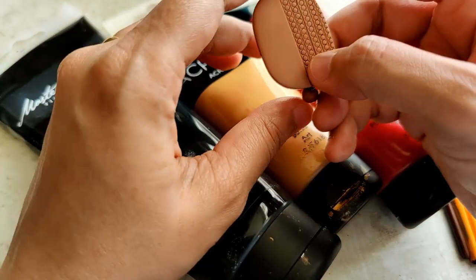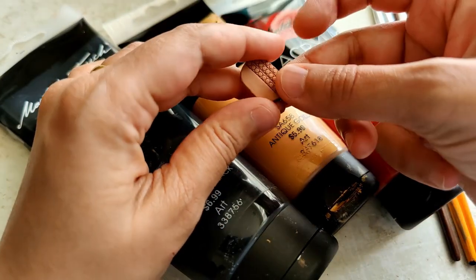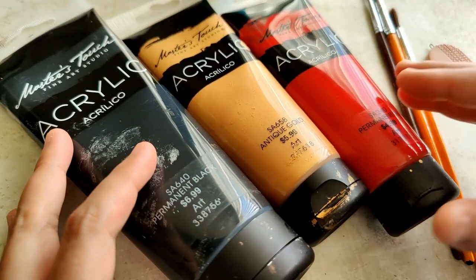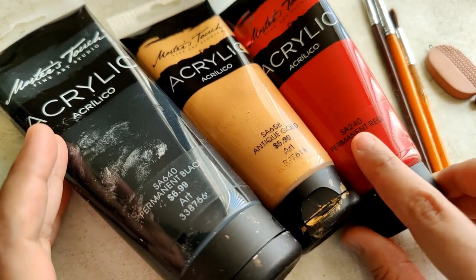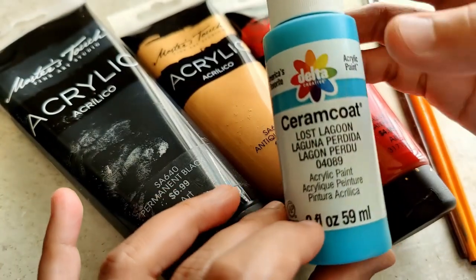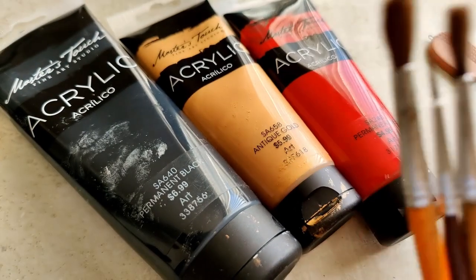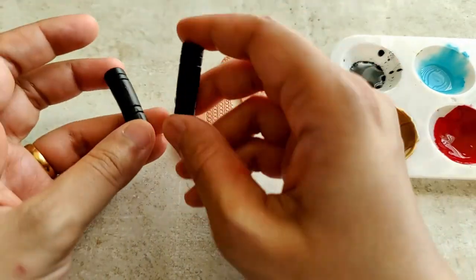This is the pendant. You can see it is beautifully bisque fired — please find the link in the description on how I made the pendant as well as the studs. I have also laid out the paints I'm going to be using: acrylic black, antique gold, red, and blue. With regard to paintbrushes, I'm just going to be using an 8, 6, and a 1 — the 8 probably for the varnish and the other two for the pendant.